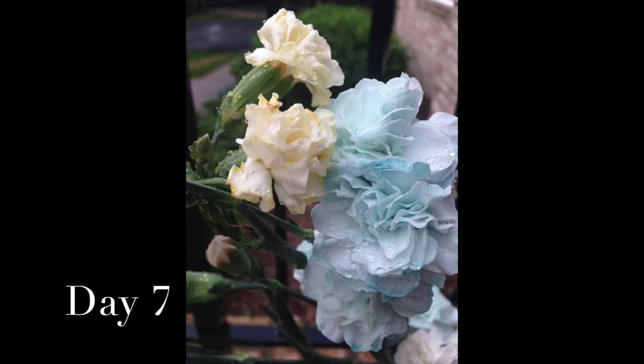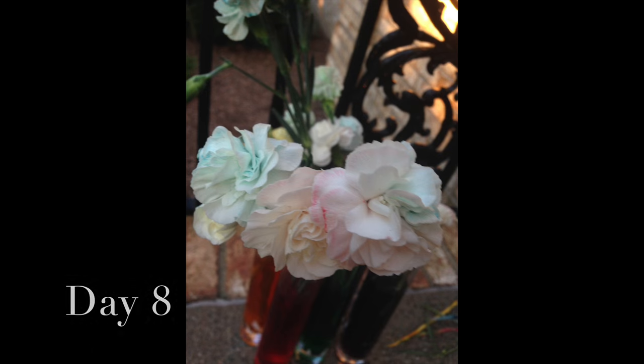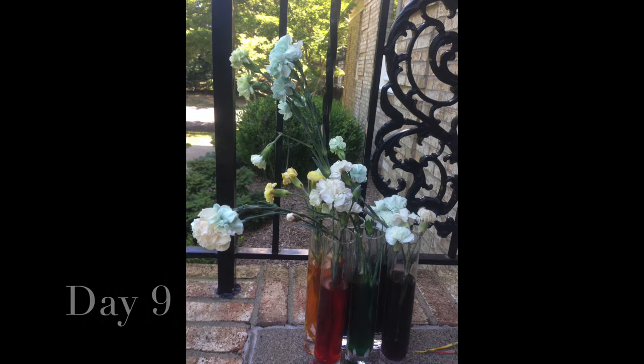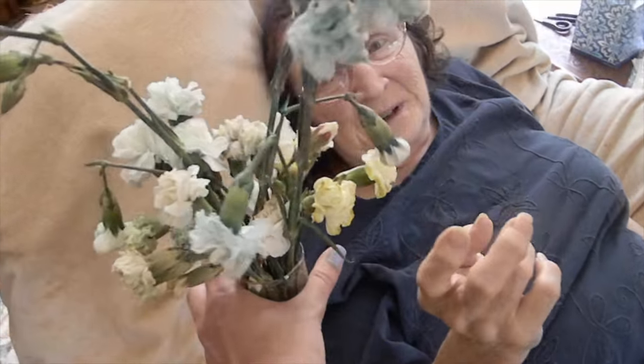If your flowers wilt, like mine, don't worry. Science is all about making mistakes, writing it down, and doing better next time. I hope that this video taught you something new about plants. And if not, at least you have some really pretty flowers to give to that special someone or your loved ones.